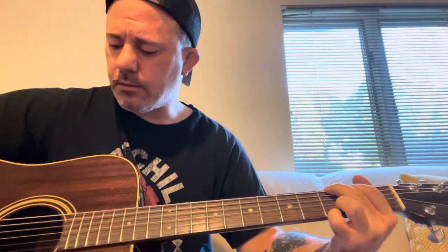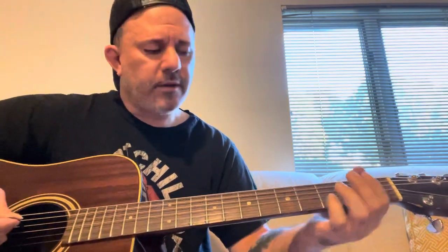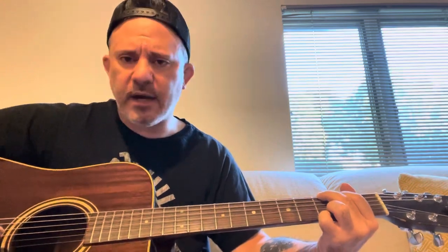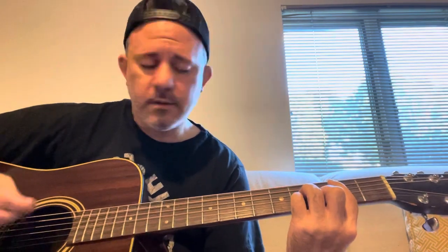And then you go to a G. With the chords, he's hitting the B and high E string. So it's G to a D, to a D suspended four, to a G, to a D, to a D suspended four, to an E minor, to a B minor, to a C add nine. And that's the verse.